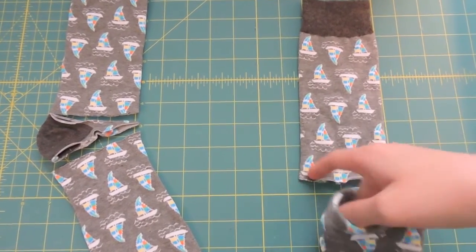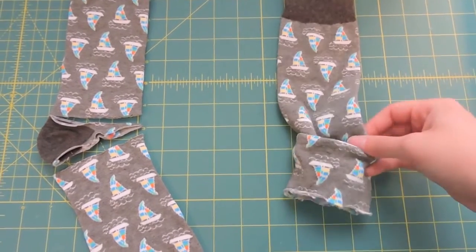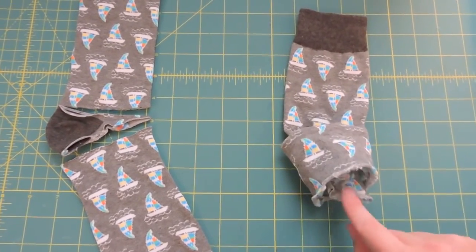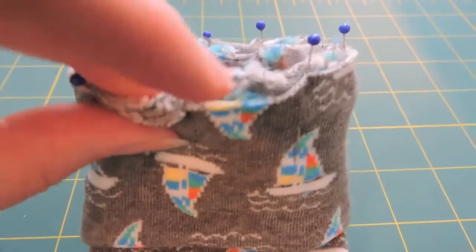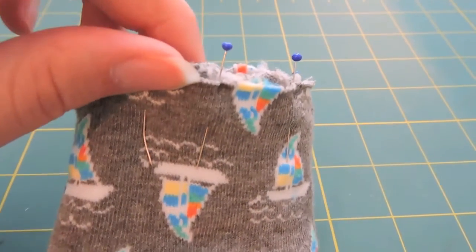So what I'm going to do is I'm going to open this up and stick this end of the sock inside of it and I'm going to match up these raw edges at the end. So I'm just pulling it through and matching these raw edges up and I'll just pin that all the way around. Here's what mine looks like all pinned together — I have all the raw edges matching up all along here and now I'm ready to sew it together.